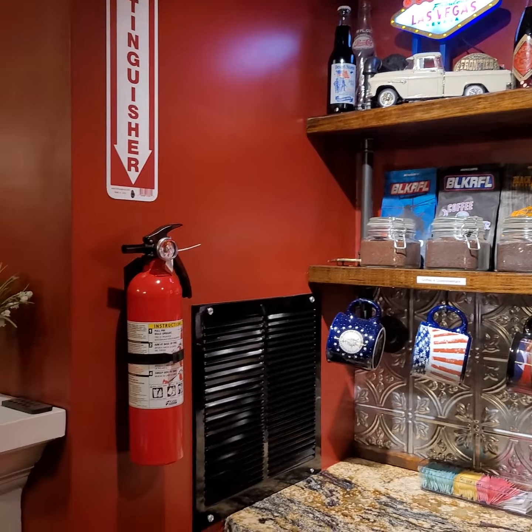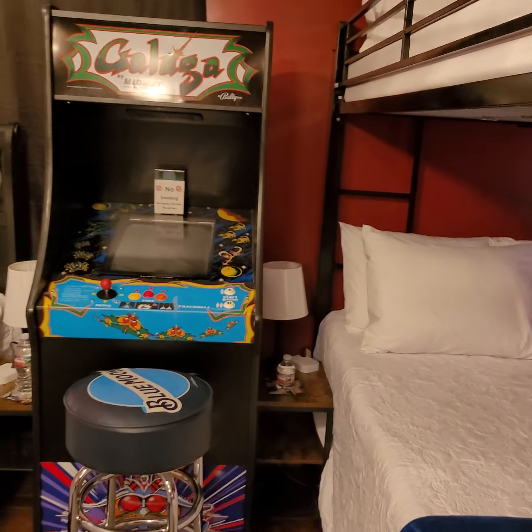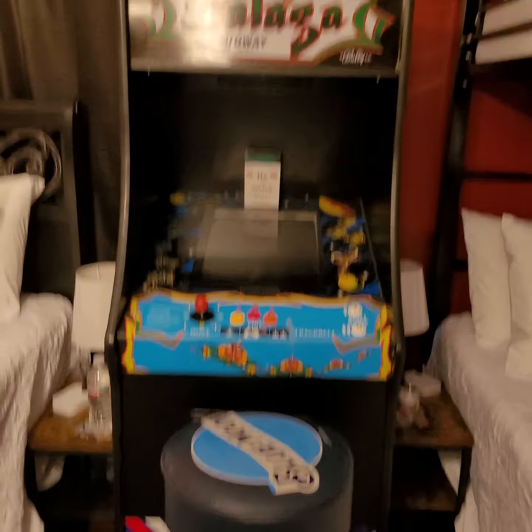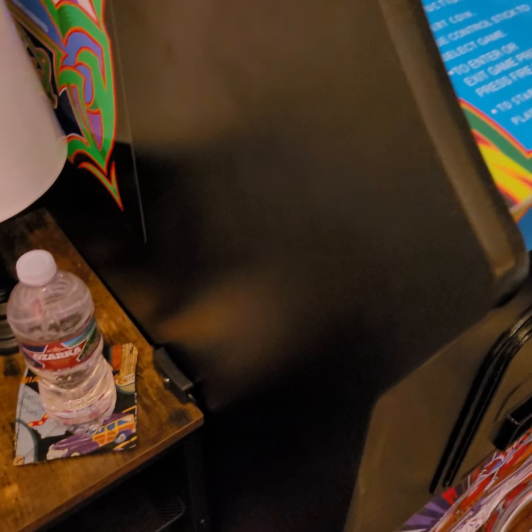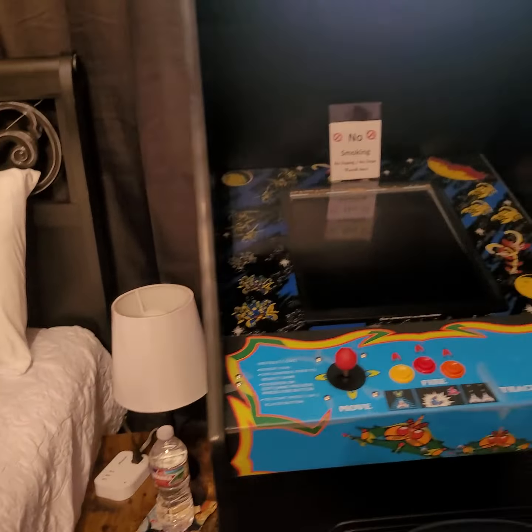Moving over to the other corner where the bunk bed is located — that's pretty self-explanatory. Between the bunk bed we do have our full-size video arcade. To turn the arcade on, look to the left side down beside the nightstand — there's a rocker switch. Simply turn that on and the light will come on at the top; it'll take a couple of minutes to run through the initialization process.